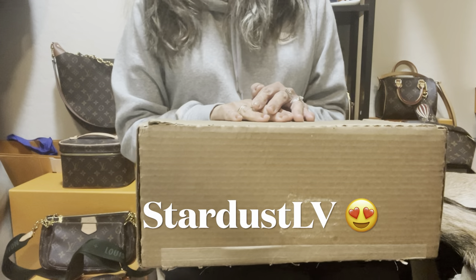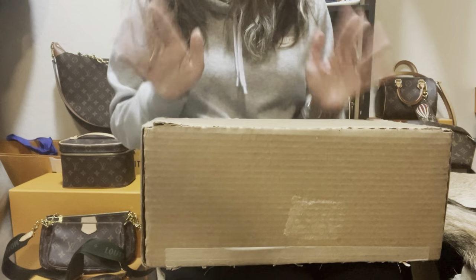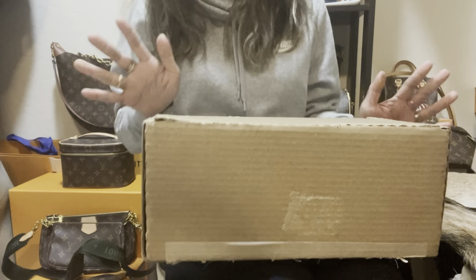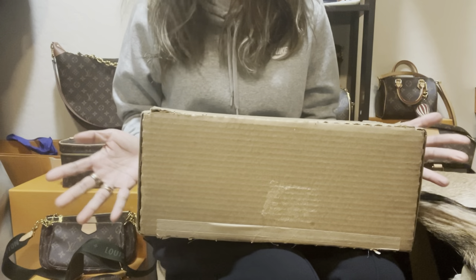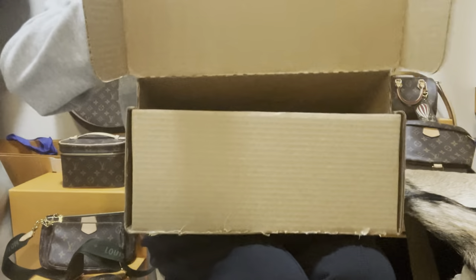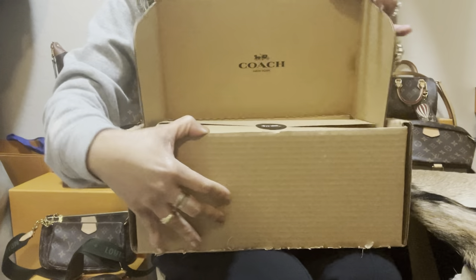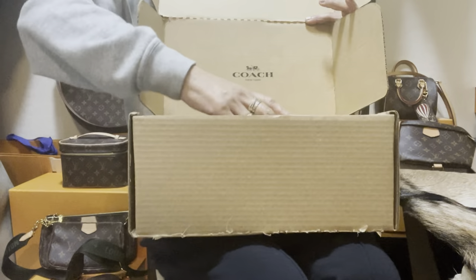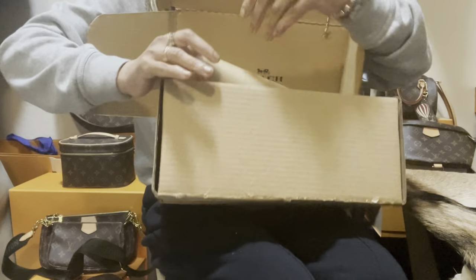Hi everyone, welcome! This is Sardust LV, hope you guys are well. Today we're gonna do a Coach unboxing — this is a new release and I'm so excited to have this, it's so cute and fun. Let's get started. This came with this box; I already tried to take off the tape and this is what it looks like, guys — I've never seen this in person yet.